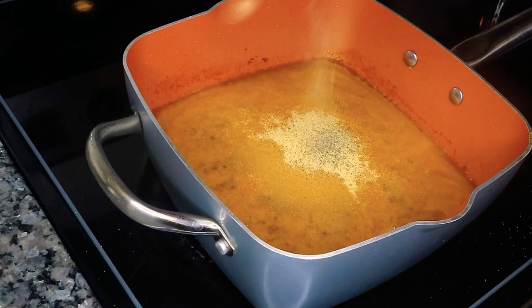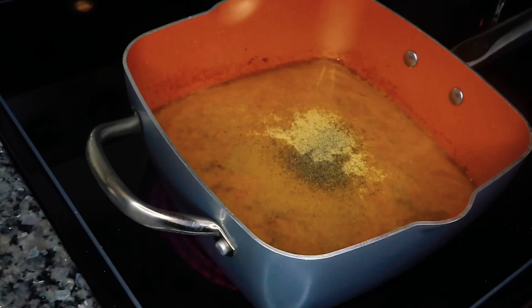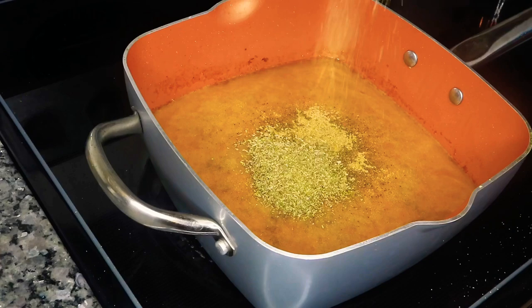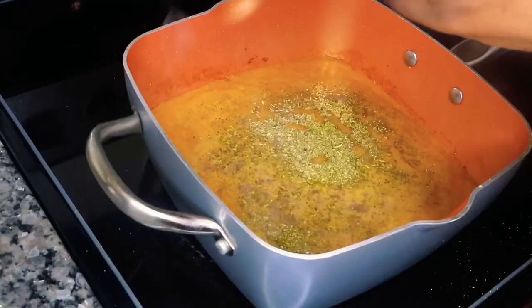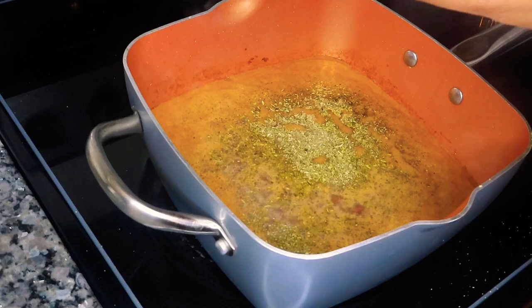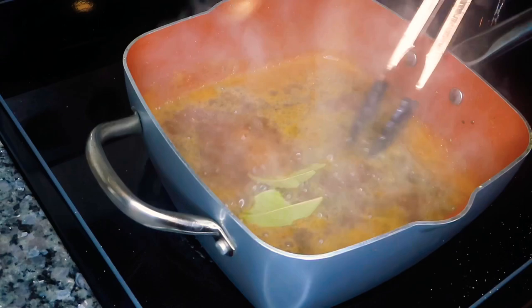I'm also adding in this authentic all-purpose Greek seasoning, which is super yummy, and an Italian blend that has marjoram, basil, rosemary, thyme, and oregano. I'm also going to be using two bouillon cubes and two bay leaves. We're going to give this a nice stir and let it simmer for a couple of minutes.